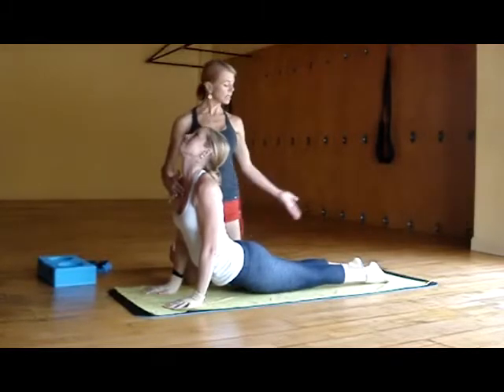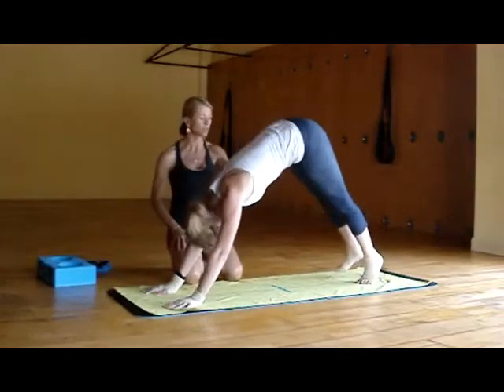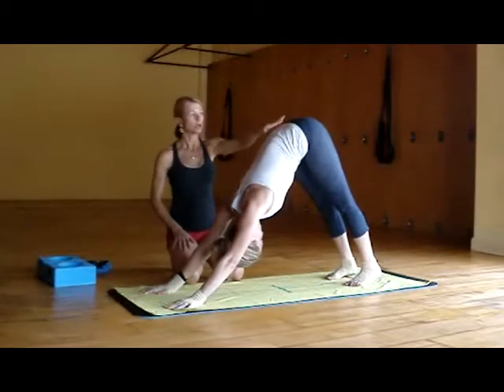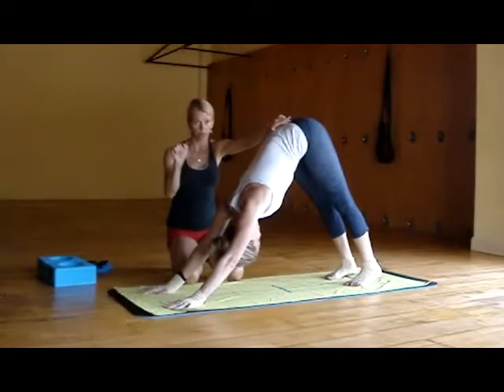And then she's going to go right into downward facing dog. She's going to exhale, push back into downward facing dog, finding length. So the last pose, Urdhva Mukha — the heart is opening. And here we're going to elongate the lumbar spine, whereas before we were slightly contracted from our upward dog.